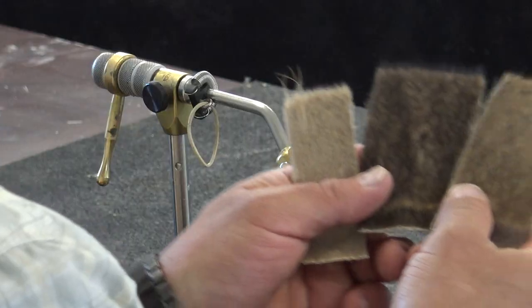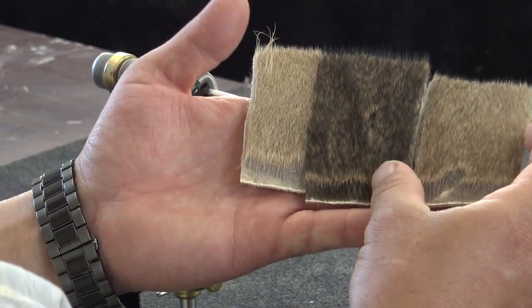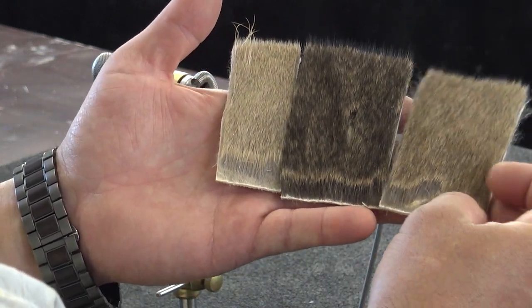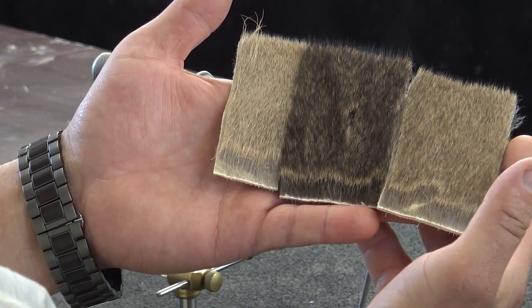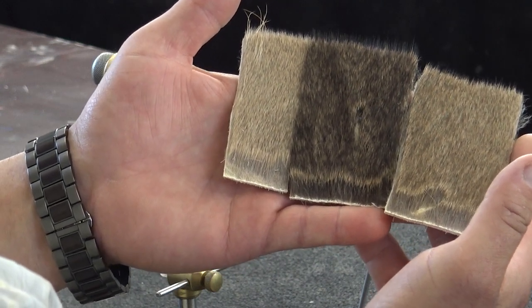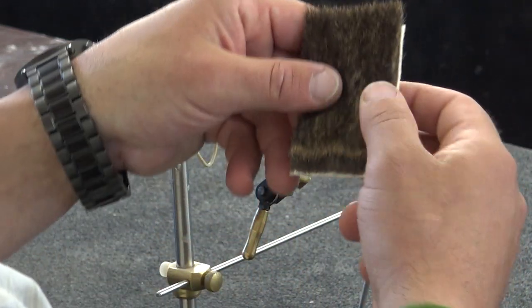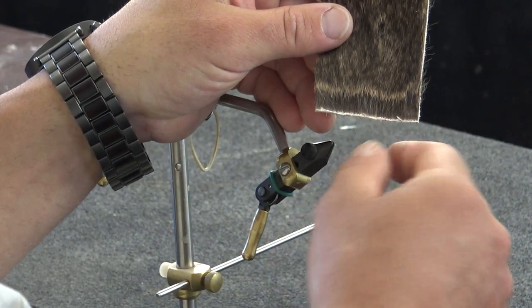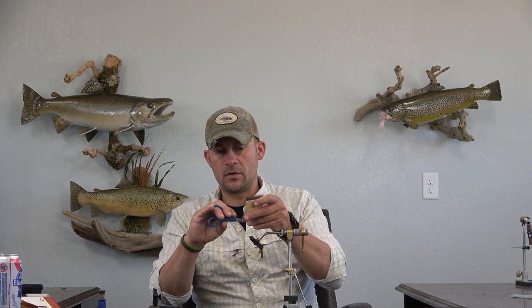These are just a couple of trim pieces. They got some defects in them or whatever it may be. None of this has been colored at all — this is all natural. So there you see right there, this is all of your different colors that you get just out of one hide. Now this piece right here is directly on the spine. You can see it's useless — there's no use you can get out of this whatsoever. It's just all fuzz.